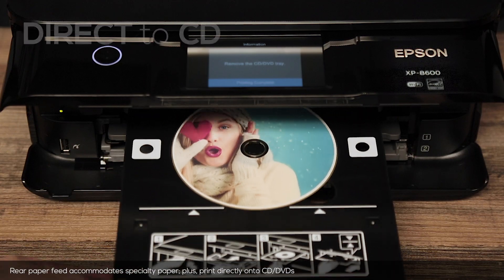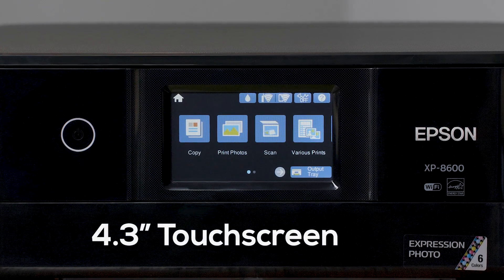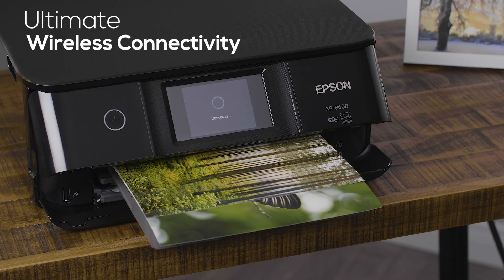like the ability to print on specialty papers or directly onto CDs and DVDs. A convenient 4.3-inch touchscreen and Wi-Fi Direct for routerless printing makes it a breeze to use.